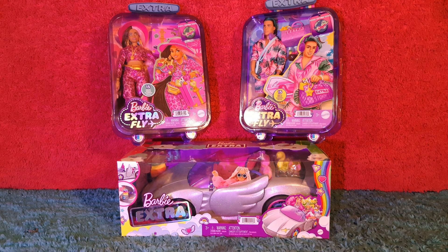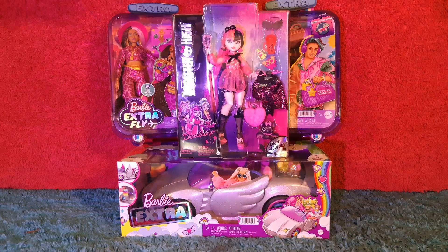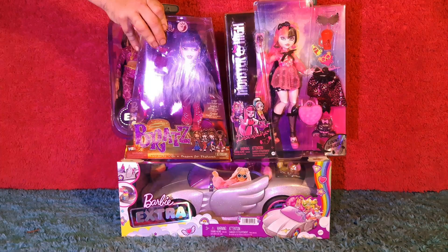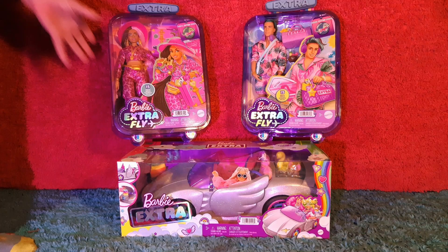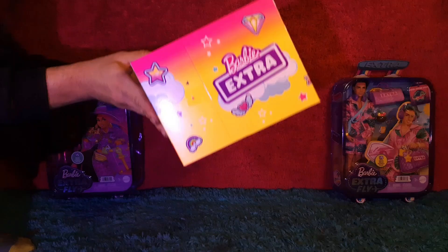Welcome back YouTube. Today we'll be unboxing the Barbie Extra Fly dolls and the Barbie Extra Fly Core. I appreciate the upgraded packaging on this line of dolls as they compare to the Monster High and Bratz dolls counterparts. What a way to stick it to the competition, Barbie. Let's begin our unboxing with the Barbie Extra Fly Core.